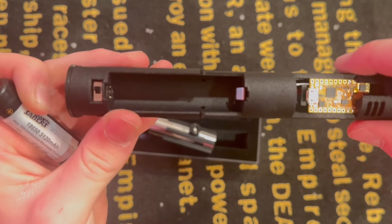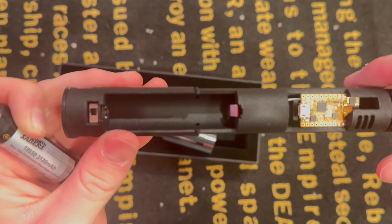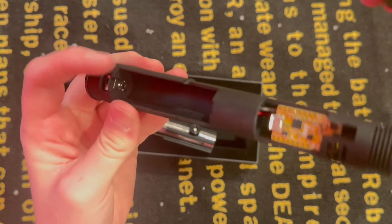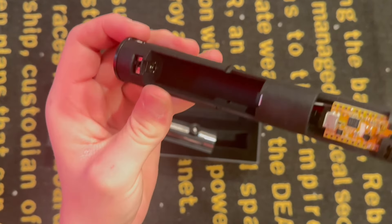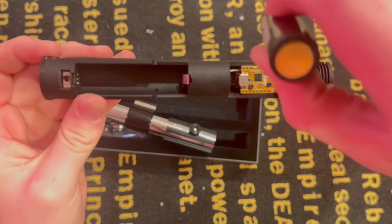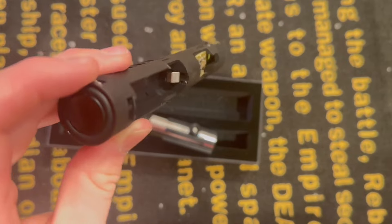Once you have your battery out and once you're ready to put it back in after it's done being fully charged, you're going to want to make sure that the nub goes to the nub. You see that nub on top and then the nub inside the chassis on the left-hand side — that's where you're going to want to put the nub. And then on the flat side, match that up with the flat side right there.